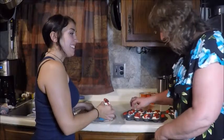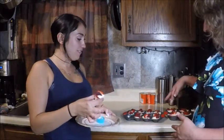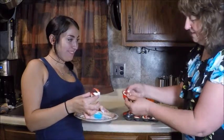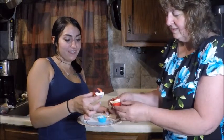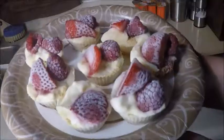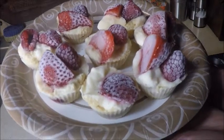We took them out of the freezer and they're ready to eat. The little ones are ready to eat; the big ones are not quite ready yet. All you do is pop them out of the silicone cup. Yummy! Thanks for watching our video. I hope you liked the recipe. Bye!